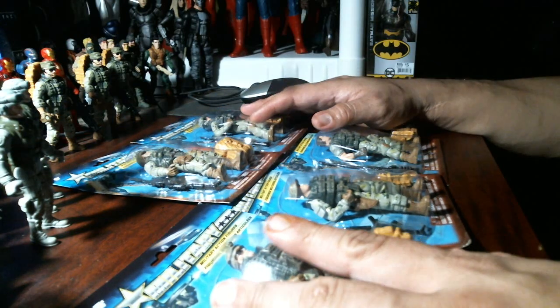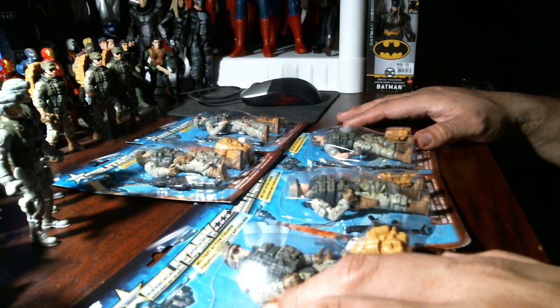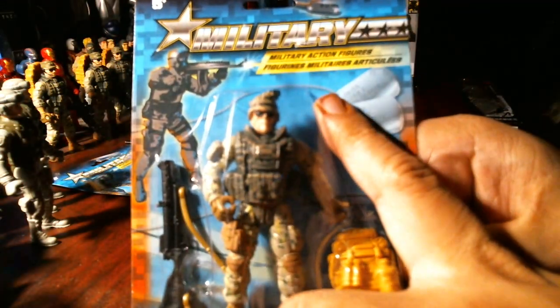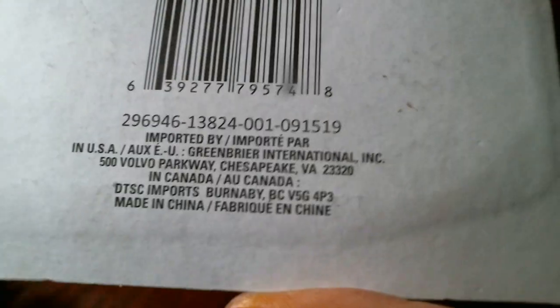Let's open the first guy. This is a military brand figure — it doesn't say Imperial Toys, but it has information on it. Made in China.